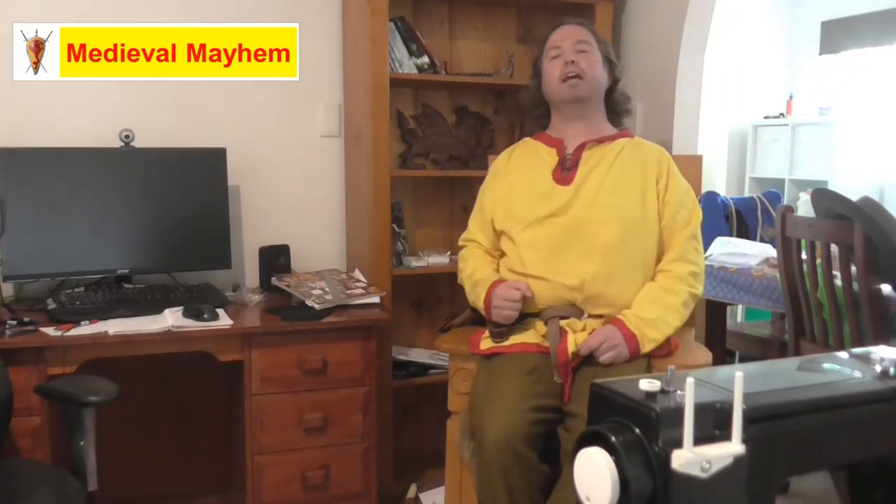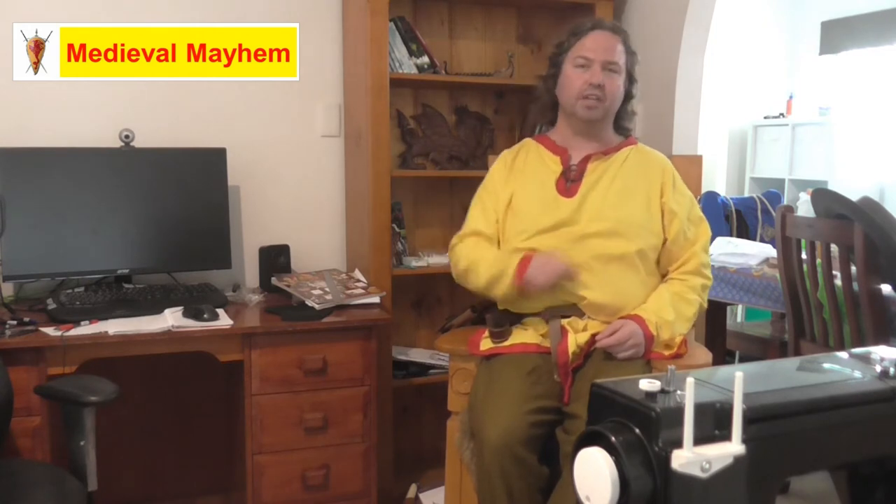G'day guys and welcome to Medieval Mayhem. On this channel you'll find lots of videos into the whole medieval period — reviews of other people's gear, crafting videos into making your own costumes, DIY videos into making your own furniture, and how-to videos into all sorts of medieval camping and that kind of thing.